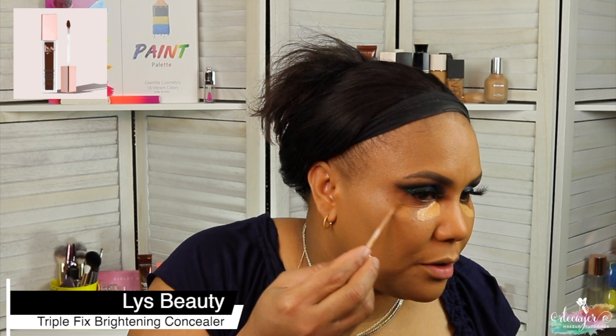Now we're going into a Kiss full coverage concealer. This reminds me of the concealer from L'Oreal Infallible — this is so similar, but this is the Kiss full coverage photoshop concealer. Then I'm gonna use this YSL right here and come back to the Kiss.